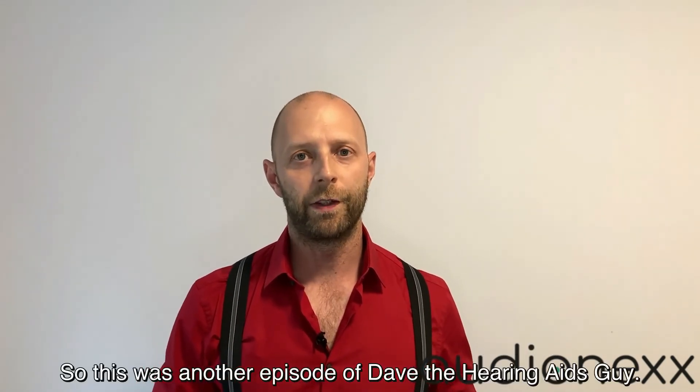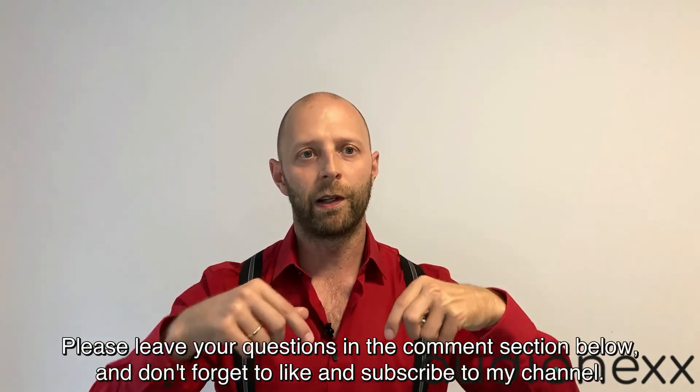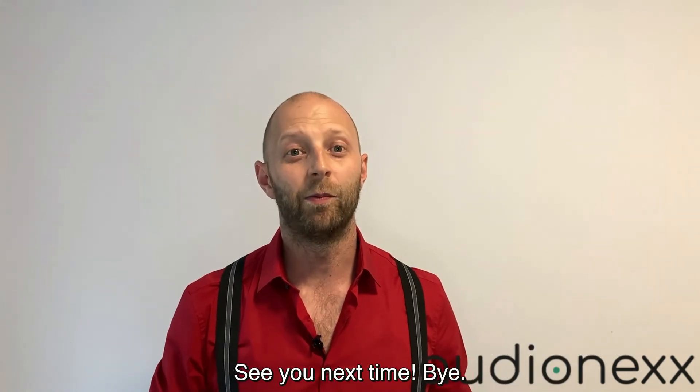So this was another episode of Dave the Hearing Aid Guy. Please leave your questions in the comment section below and don't forget to like and subscribe to my channel. See you next time. Bye!